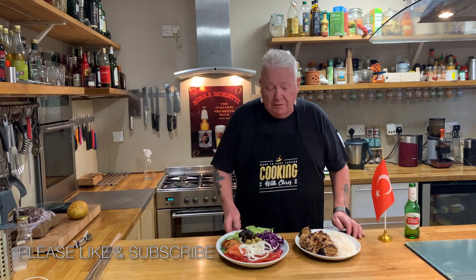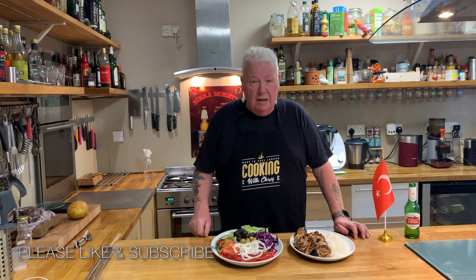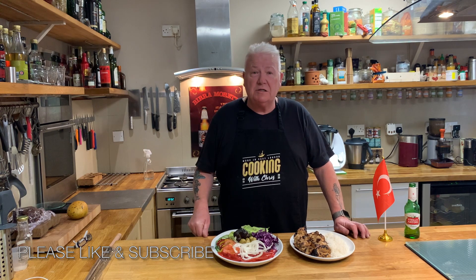That's the end of the video — made the kebab, made the salad, the typical salad that you normally get when you go into a restaurant or to a takeaway. I hope you enjoyed me making this. See you for the next video, and please like and subscribe because it really does help the channel. See you soon, bye.